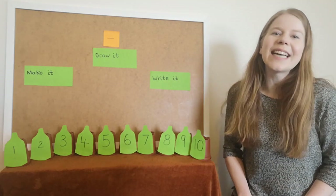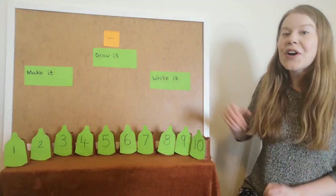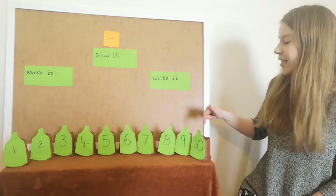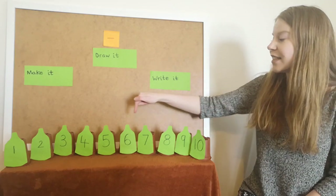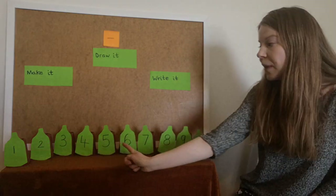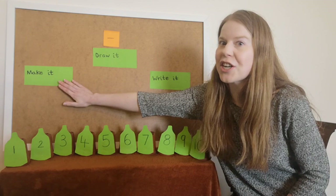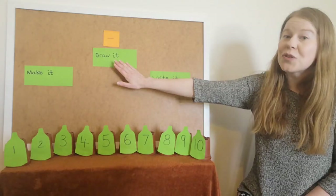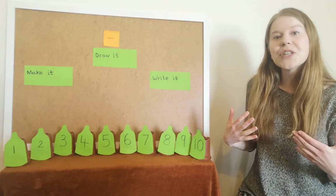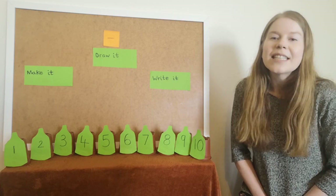Hello everybody! For today's maths activity we are going to be doing an activity called Ten Green Bottles. We are going to be counting down from ten by ones, and then counting back up to find out how many there are altogether. We are going to be making some subtraction number sentences, drawing it, and then writing it, because it's really important in maths that we learn how to record our working out.